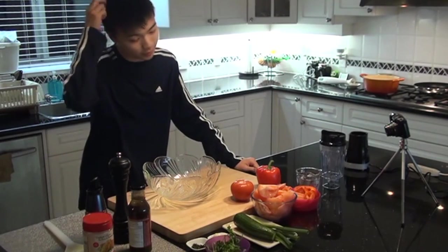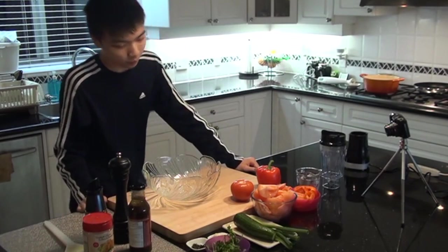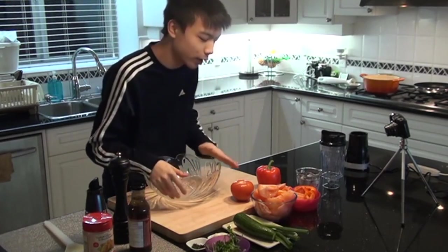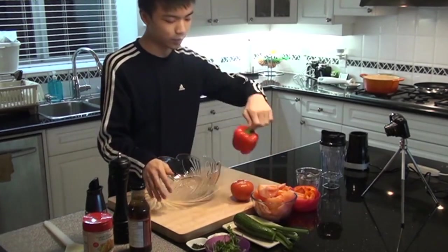So, guess what? You're gonna learn how to make a cold soup. First things first, we need to get a lot of veggies, because it's something we're drinking cold, and what's more refreshing and healthy? Veggies! So, first things first, we got this.